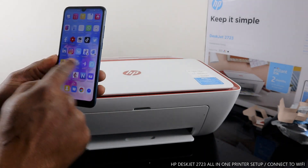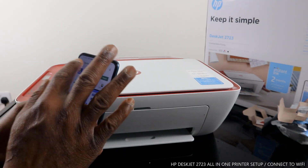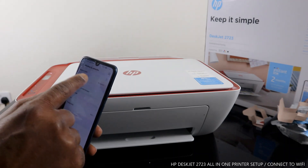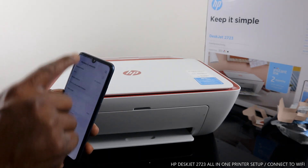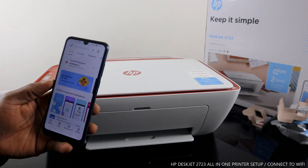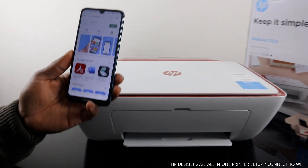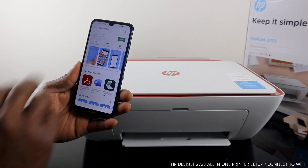Go to the Play Store. Before you do this, make sure you turn off your mobile data and leave only Wi-Fi network active. I'm turning off my mobile data now and leaving only Wi-Fi. Then go to the Play Store and type 'HP Smart App'. This is the HP Smart App — download it on your mobile device. It's already downloaded on my phone, so click to open it.